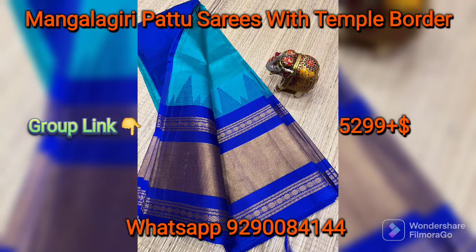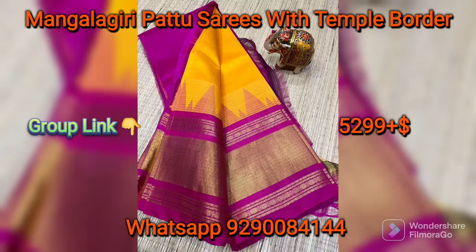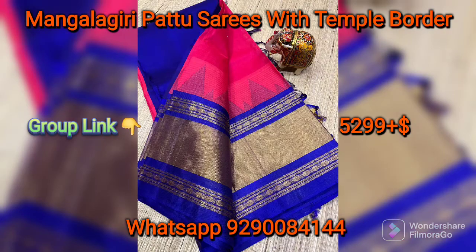Mangaligiri Plain Pattu Saris with Temple Border. These saris are $5,299 for shipping. This sari border is a big border, and that border is also a temple border.